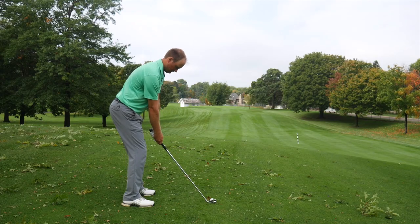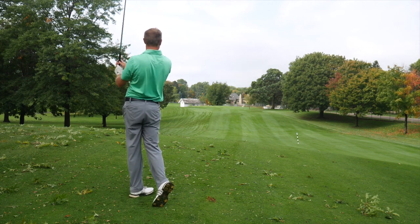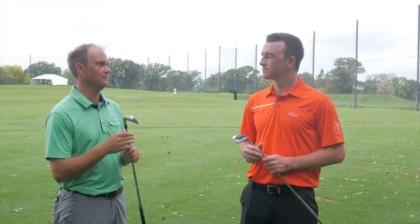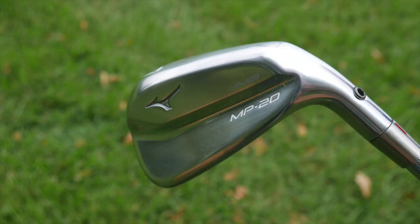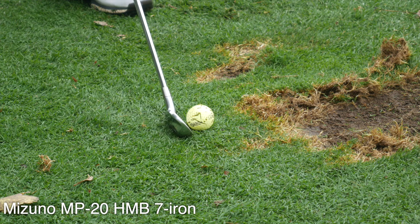First of all, in terms of appearance and the look at address — the TaylorMade P790 is a little smaller club head than the HMB. I like the look of a slightly smaller face, being kind of a better player. However, the HMB may present a little bit more confidence to some other players. In terms of feel and sound, there's a soft copper layer in the Mizuno MP20 HMB and the Speed Foam technology in the TaylorMade P790. What did you notice in terms of those two technologies?